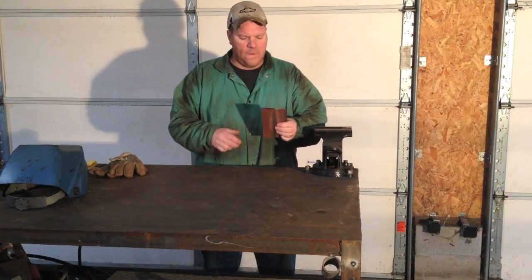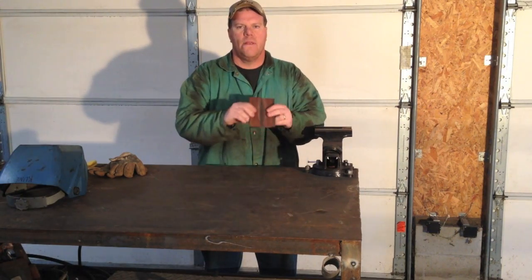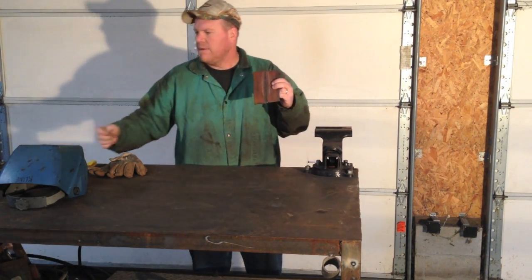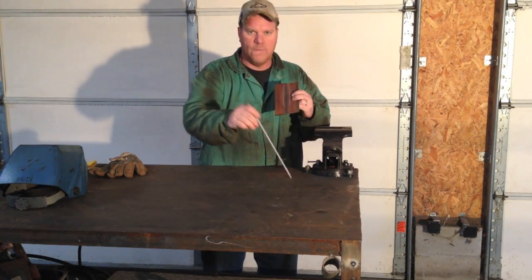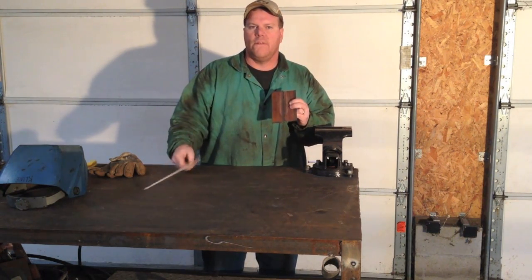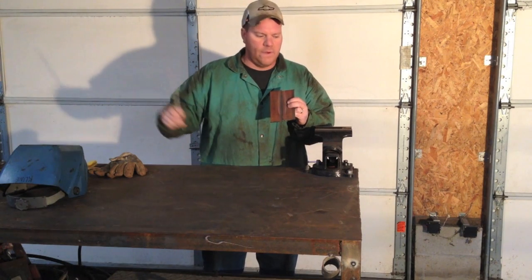Now I'm going to show a real simple butt weld joint. Just slide two pieces of plate up together. I got it tacked together already and we're just going to basically lay this. I'll show you what I'm going to do before I do it and then we'll show the welder. This also, 7/18 inch rod, about 120 amps. I got the welder running outside.